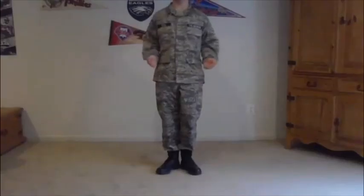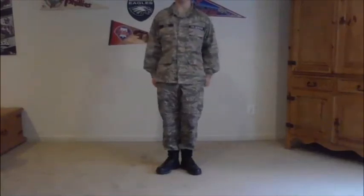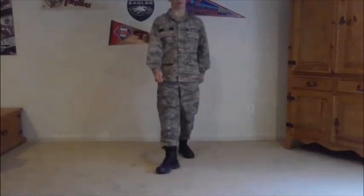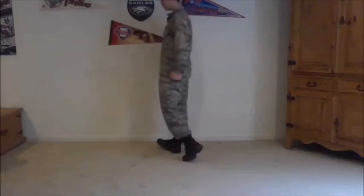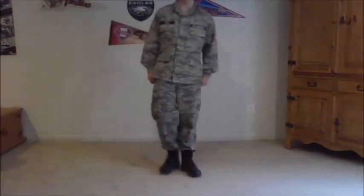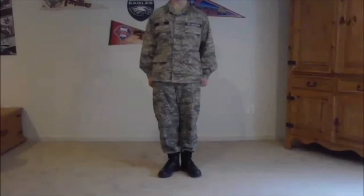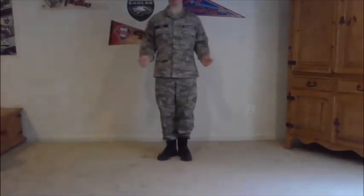The last thing I'm teaching in this video is flight fall out. This is used to dismiss a flight once you're done doing drill. Flight commander calls FLIGHT FALL OUT! — take one step back with your left foot, bring your right foot back, do a right face, and step out. And so it's as simple as that.